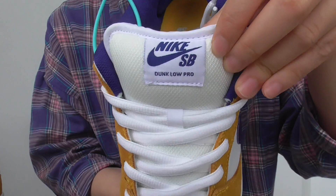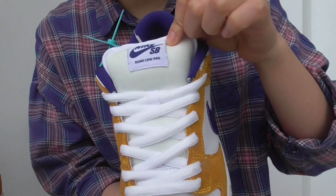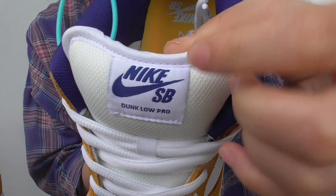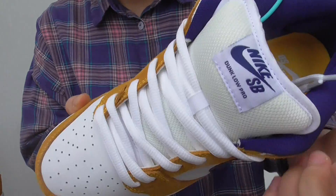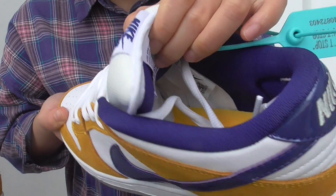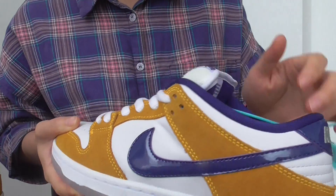On the shoe tongue, they have the Nike SB logo. It is more like blue colors but it should be purple. The shoe tongue is full of sponge materials and it is pretty soft.